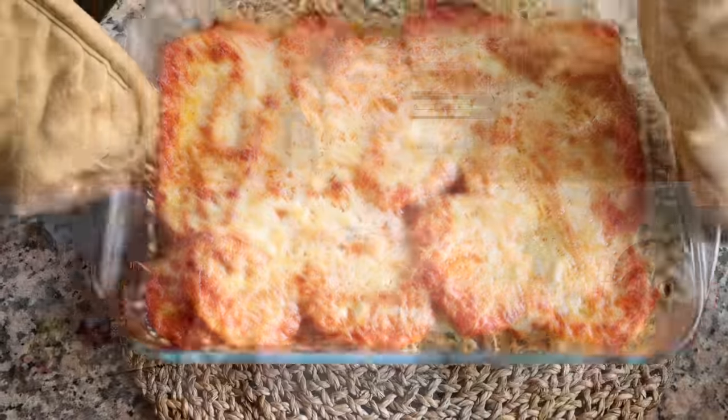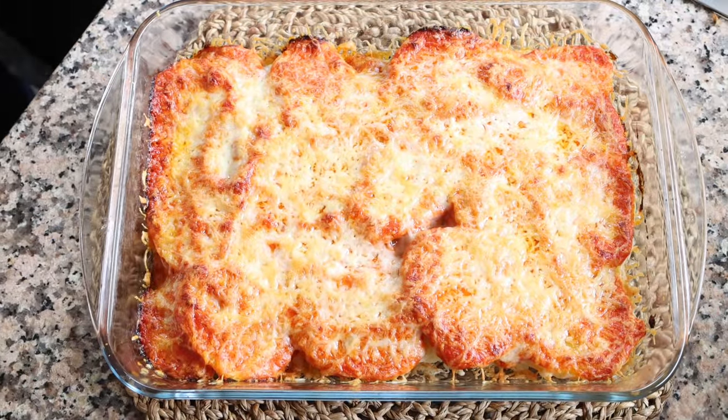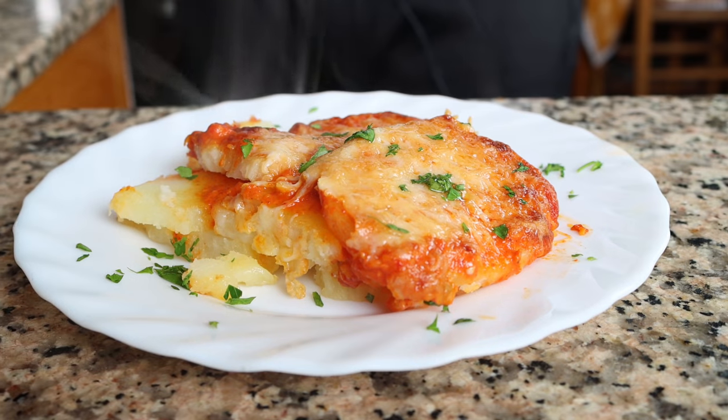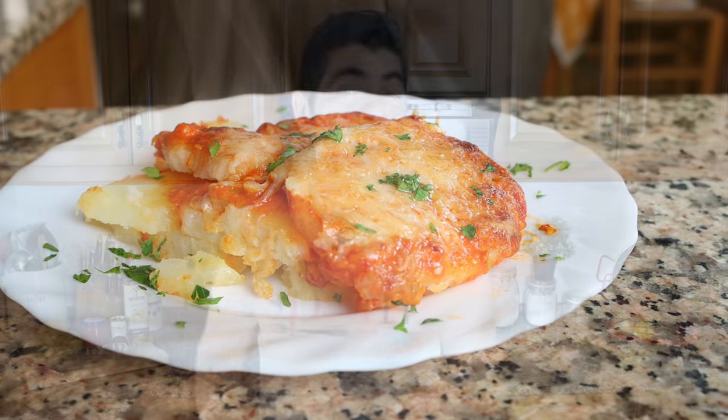Today we are making one of the most beautiful potato dishes that hail from Spain — a Spanish potato romesco bake. This dish is from the region of Cataluña in the northeast of Spain, where it's known as patatas al horno con salsa romesco y queso. It has so many incredible layers of flavors, is made with very simple ingredients, and is all done in about 45 minutes.